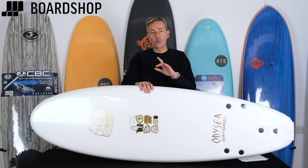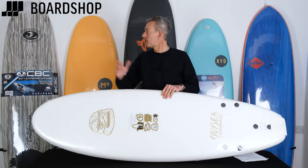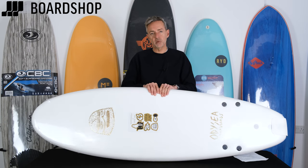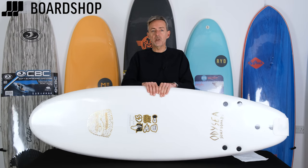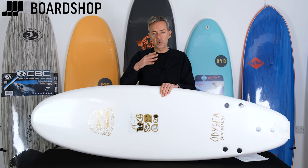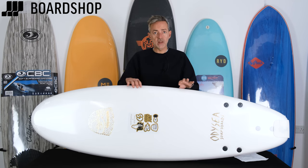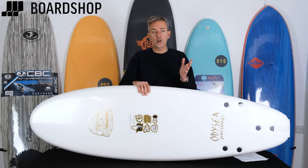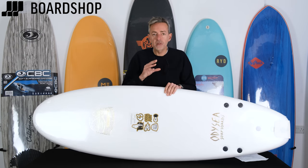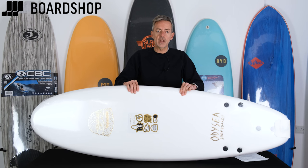Depending on where you're at when you come to choose a board, the choice is massive — it's quite bewildering when you first type foam surfboards into Google and see what comes up. You're going to be attracted to the cheapest ones first, but there's good reason to take a considered approach and think about what you actually need. The key features are the quality of the materials, the quality of the foam on the inside that you obviously can't see, and the density of the foam on the deck — if it's very open foam it's not going to be durable.